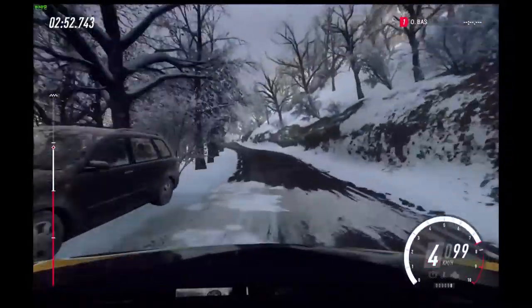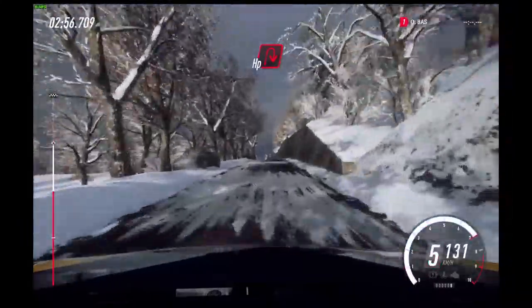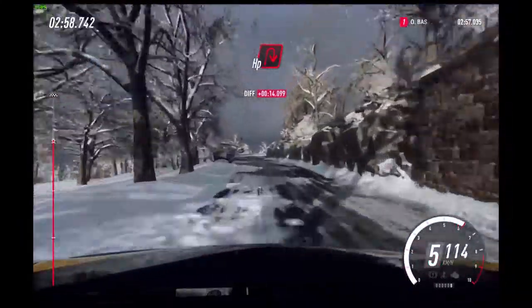Into 6 right of a crest, 50. Slow, keep left. Into unseen open hairpin right.